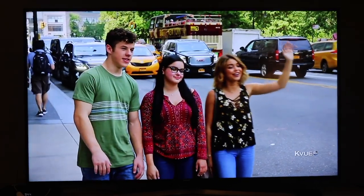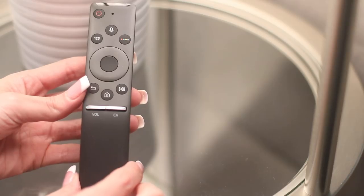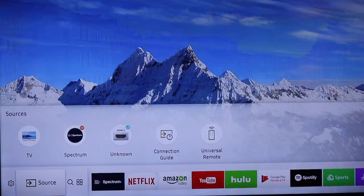The TV is not as heavy as I thought it would be, but I still needed the guys to set it up on my entertainment center. The remote control is unlike anything I had ever seen, but using it was not a problem at all.